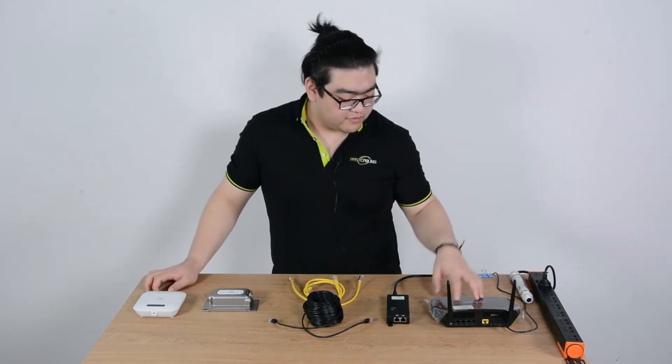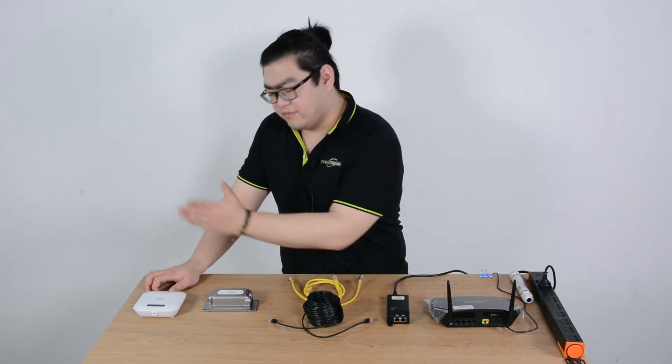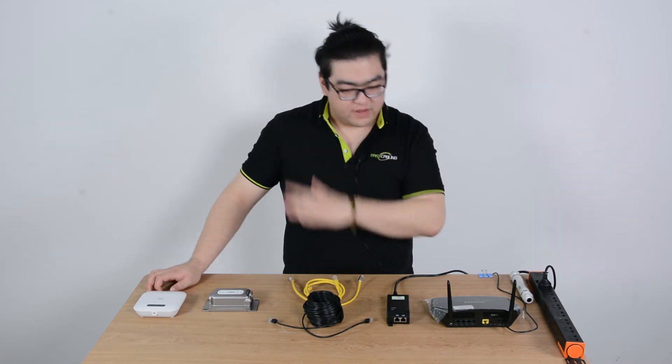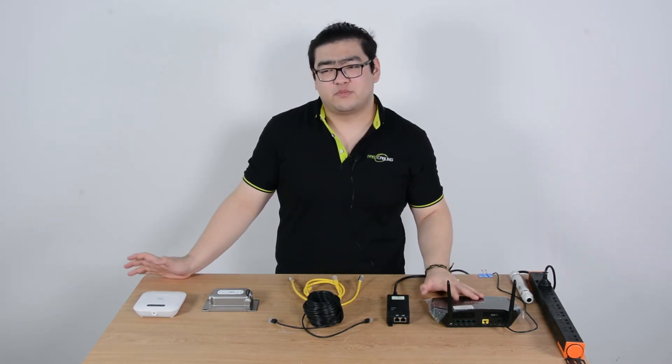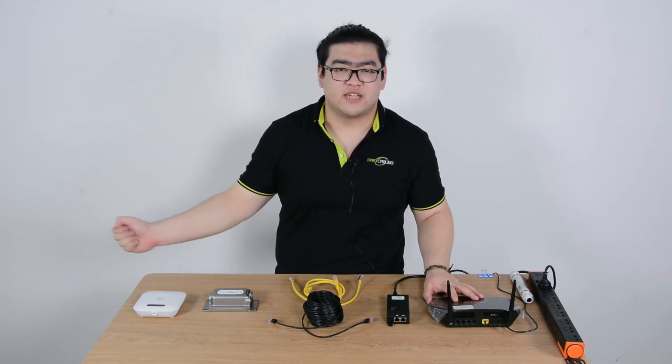Let's take a look at what we need: the router, PoE injector, Ethernet cables, PoE extender, and PoE wireless access point. Once we have all of this, we're ready to set up a wireless access point over 300 feet, and we'll have high-speed connections at that area as well.